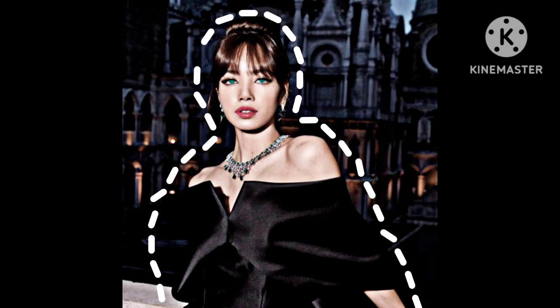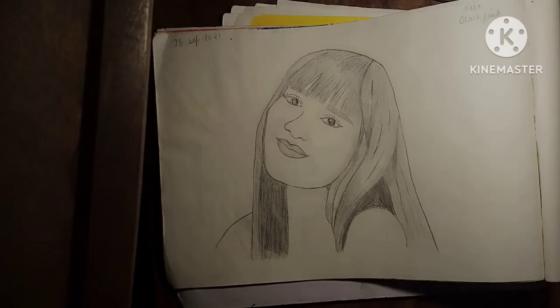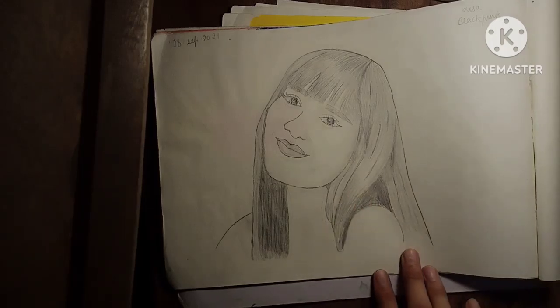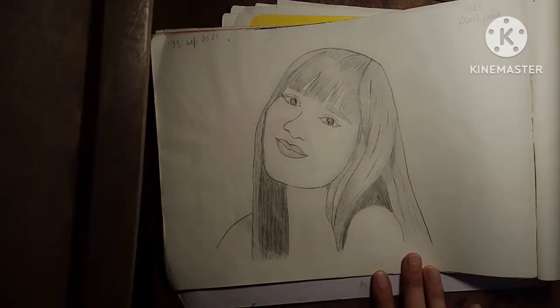Hello everyone, so today I'll be showing you the BLACKPINK Lisa sketches I have made. Some of the sketches have been lost — I don't know where I've kept them, I don't remember. So let's see. This is the first sketch I have made of BLACKPINK. Actually, this is when I started following BLACKPINK and became a BLINK.